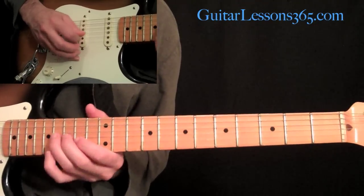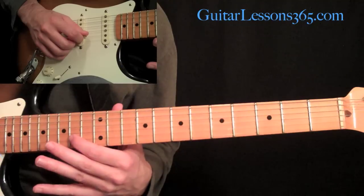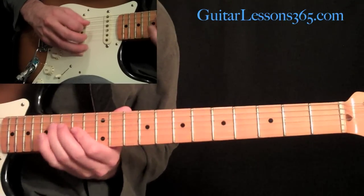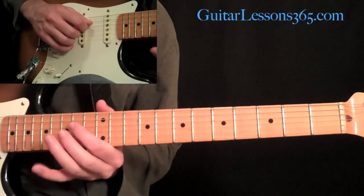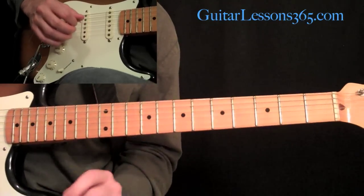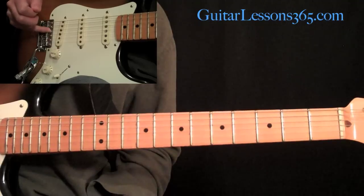Then we have this next phrase — just three notes to start: 15 on the B string, 14 on the B, so 15 to 14, to 16 on the G string. Then we have this little lick, which is going to be 14th fret on the 3rd string, and then 16, 14, 16 on the D string. We're going to do that lick four times. He's kind of palm muting that, so just add a little mute at the back of your palm right where the string meets the bridge.